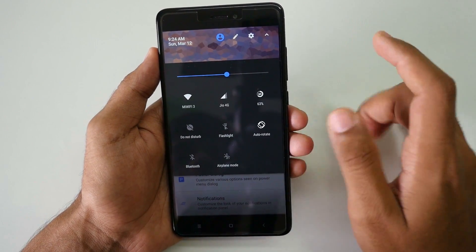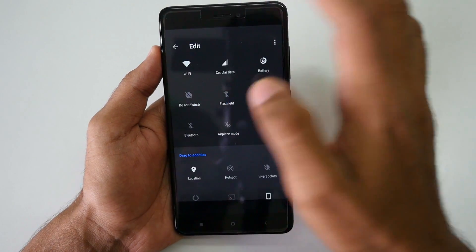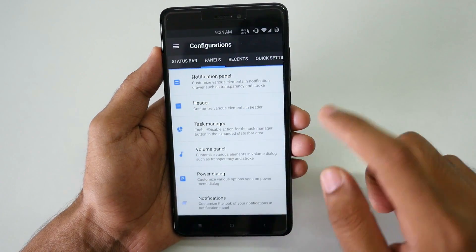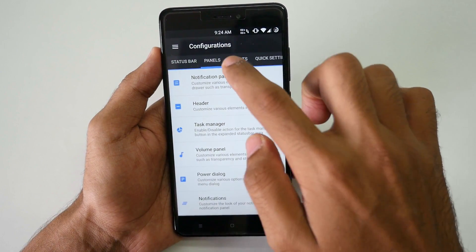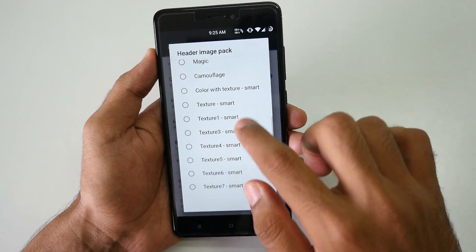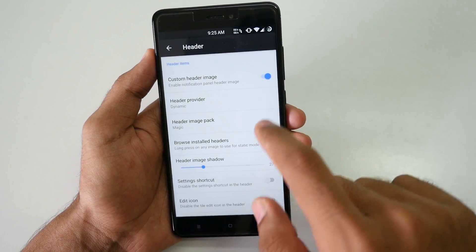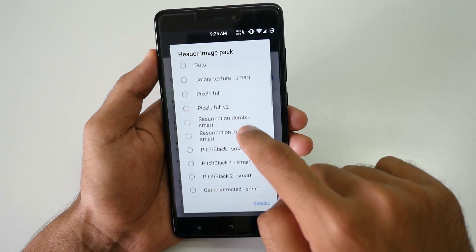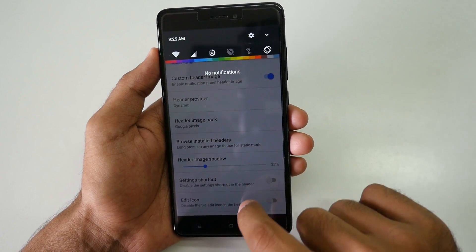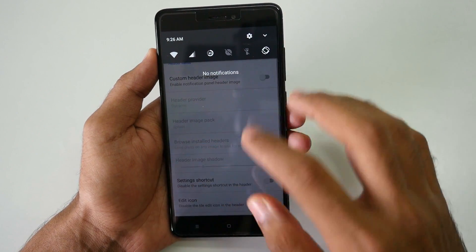The notification panel can be customized completely. You can change the quick settings toggle menu very easily. You can also change the header image: go into configurations, then panels, select header image pack, and choose any header you want. For example, selecting 'magic' shows that style image. Selecting 'Google Pixel' shows a Pixel-style notification panel. If you don't want any image, just disable the option and it will be gone.